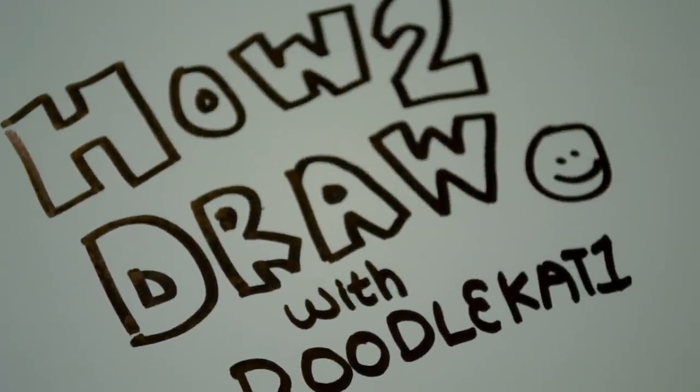Hi and welcome to How to Draw a Cartoon Edition with Doodlecat1. Today I'm going to show you how to draw a cartoon walrus.